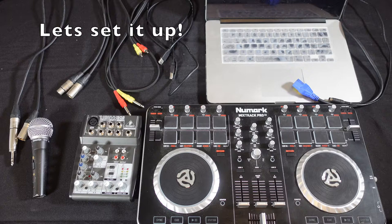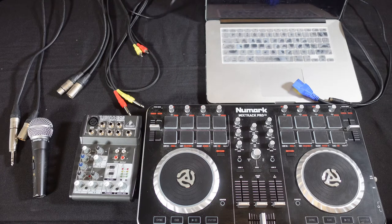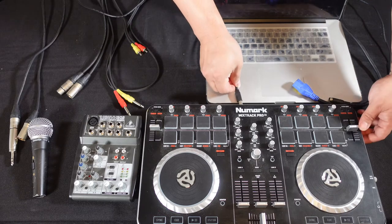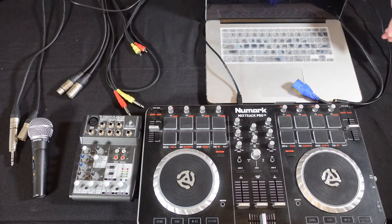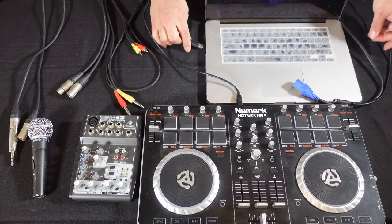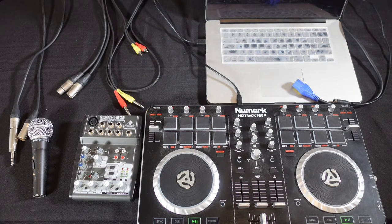So now it's time to start setting everything up. Before we deal with any power stuff, we're going to plug everything that needs to be plugged in first. So first, I'm going to plug in the included USB cord that came with the controller into the back of the controller on one side, and the other side goes into the USB of the computer. The wonderful thing about this controller is that it's USB powered — it doesn't need to be plugged into any power source. It's powered by the computer.